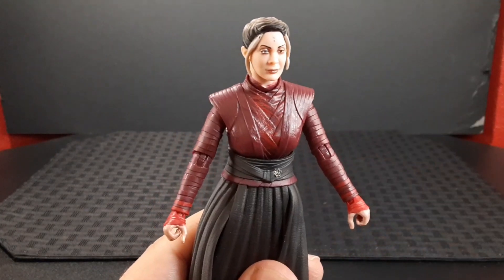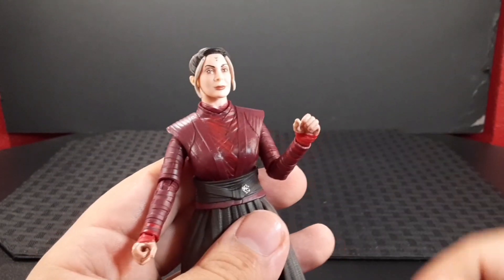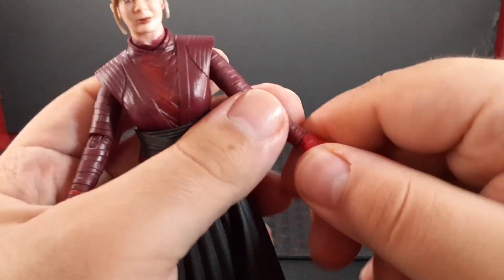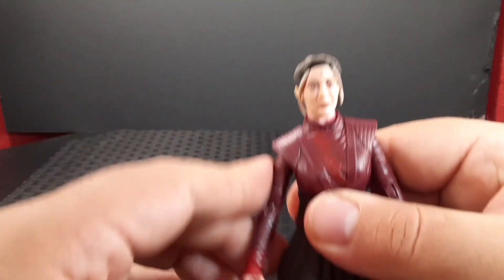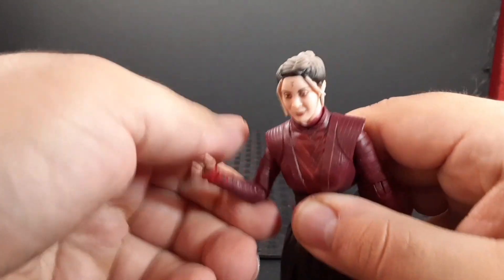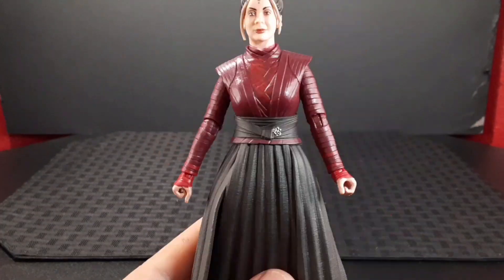Looking at the arms: the arm sticks out and goes all the way around. Her elbow goes up about there, she has a swivel at the elbow, and she does have articulation at the wrist and hand. The other side is the same — arm goes all the way around, elbow goes up, swivel at the elbow, and articulation at the wrist and hand.